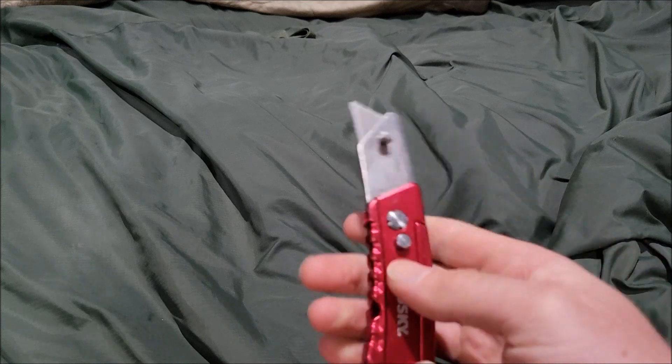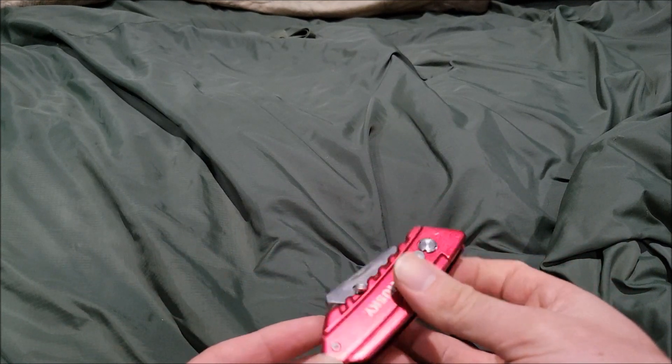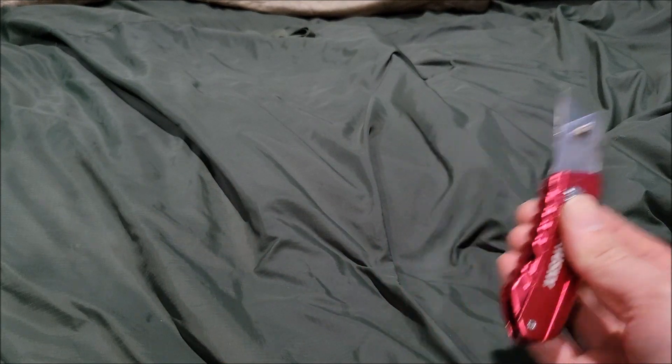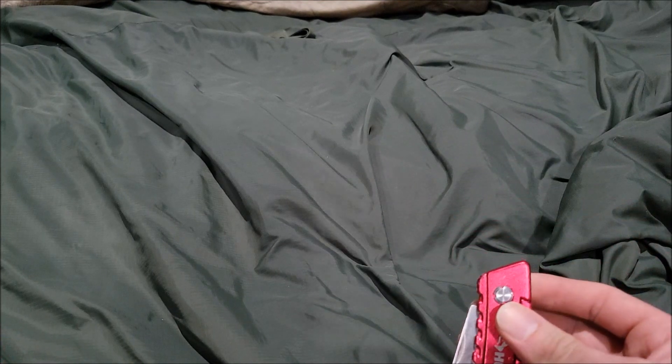So here's how you open it — just do it like that. There you go. And this is how you close it, kind of similar to this guy here, the Milwaukee Fastback. You can also do that too, which is pretty noticeable.